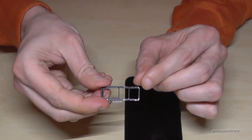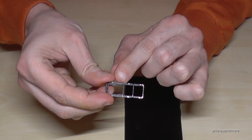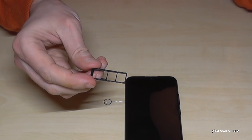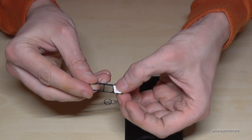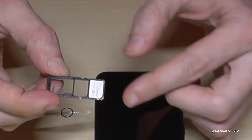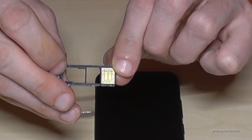As you can see, you can insert two SIM cards at the same time, also with a micro SD card. Let's start with the first SIM card — the first nano SIM card — so you put it here in the first position, with the missing corner aligned and the contacts facing below.